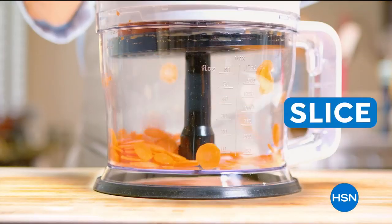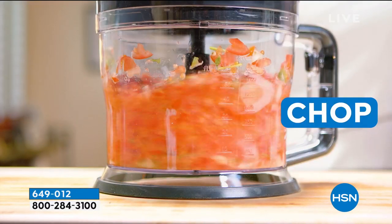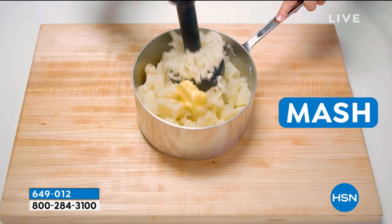So here are all of the seven functions. You can dice, you can slice — look at how fast that is — you can chop, and make your salsas. Look at that.